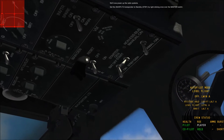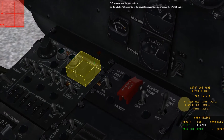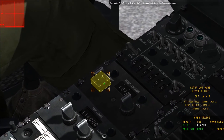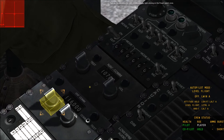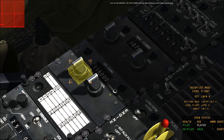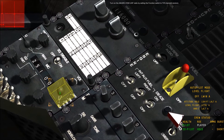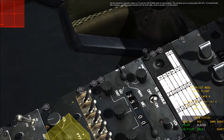We'll now power up the radio systems. Set the AM APX transponder to standby by right-clicking once over the master switch. Turn on the AM ARN-32 VHF nav radio by right-clicking on the power switch once. Turn on the AM ARC-51 VHF/UHF radio by setting the function switch to T/R and transmitter on.